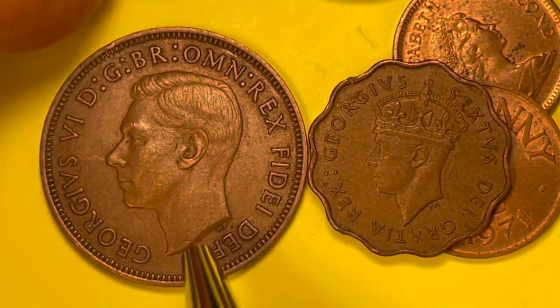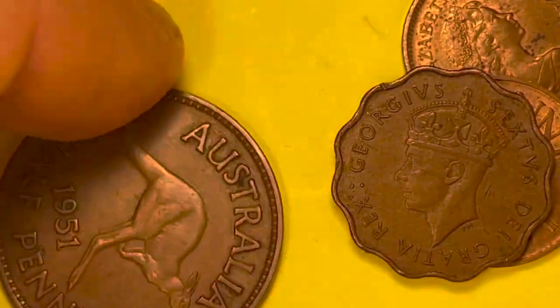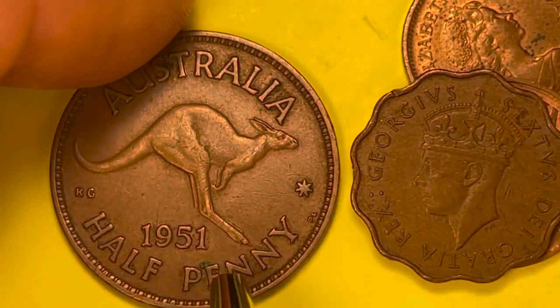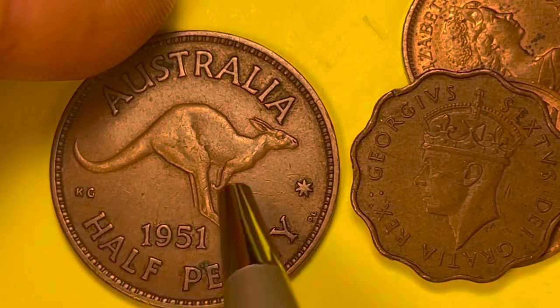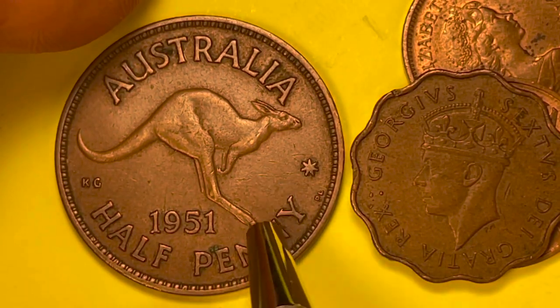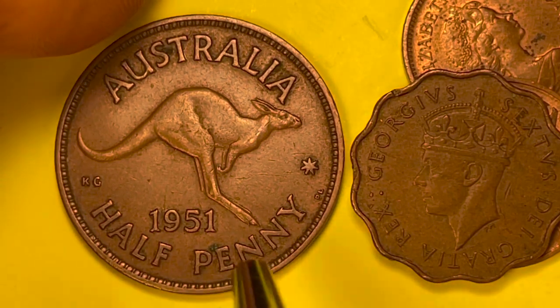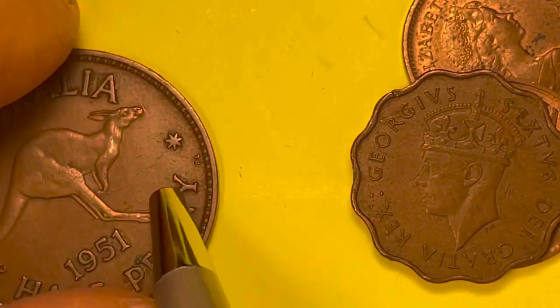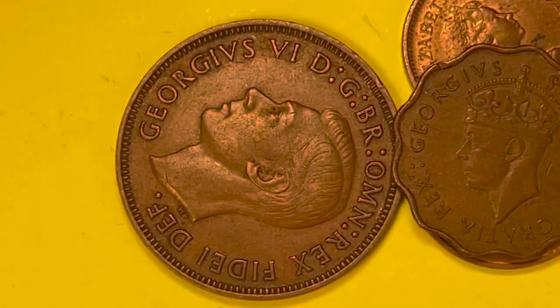This one is not from the United Kingdom — it's from Australia! It's the jumping kangaroo half penny from 1951, engraved by George Kruger Gray, with the initials 'PL' for the other engraver also present on the back.